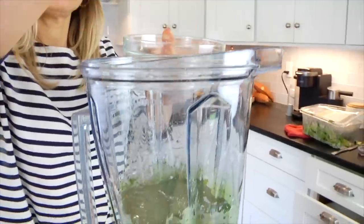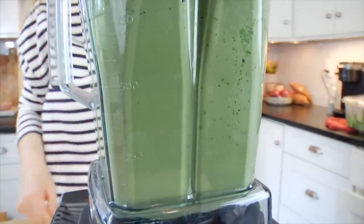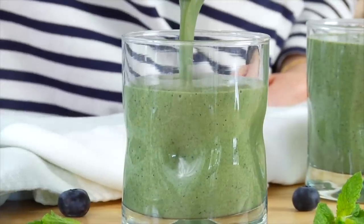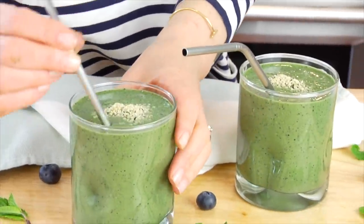Once it's all blended together like this, I like to pop a few ice cubes in at the end. This makes it really chilled and cold, plus it makes it a little bit richer and thicker. And just for fun, a few extra hemp seeds right over the top — just so pretty.